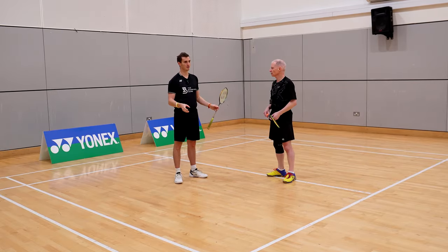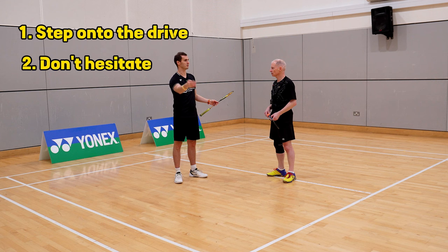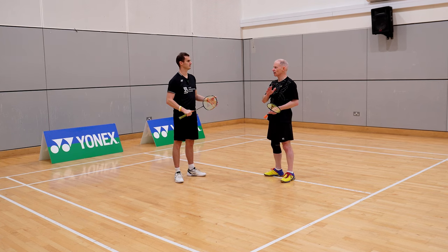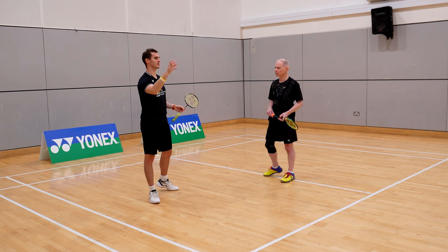Well done Pat — great progress. Just a reminder: we looked at three things. First, making sure you're moving forwards onto the drive to get more body weight moving forwards, which equals more power. Number two was trusting yourself to move forward straight away after hitting the drive to maintain momentum. Number three was making sure the racket carriage stays up as you're moving in. The quality of kills at the net was much better. Now we're going to move on to a different tactical situation — that one had attack formation with one player in the midcourt and one at the net; now we're going to be in defense formation with one player either side of the court.